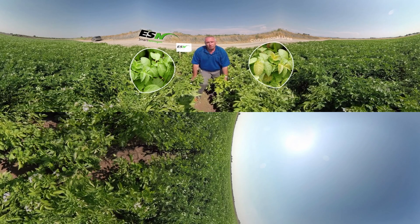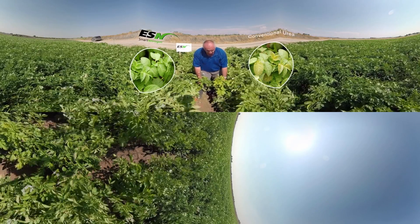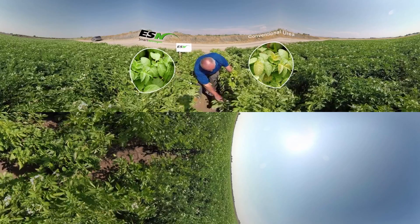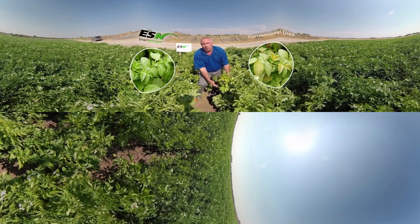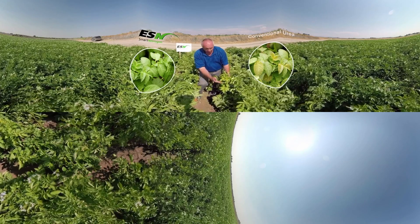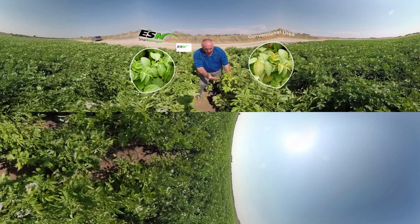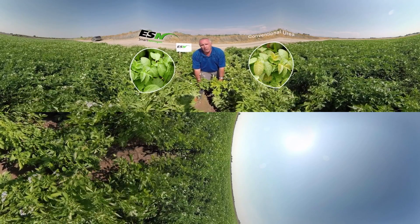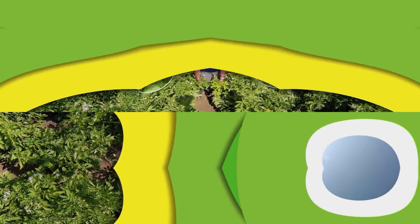These plants on the left are fertilized with conventional urea at the same time and at the same rate, and we can see these plants are already turning yellow all the way down to the base of the plant. We have yellow leaves — these plants are already suffering nitrogen deficiency. They've already experienced some yield loss because of the excess water and the nitrogen loss. When you look at the two, you can really see the advantage of using ESN in growing potatoes in eastern Idaho.